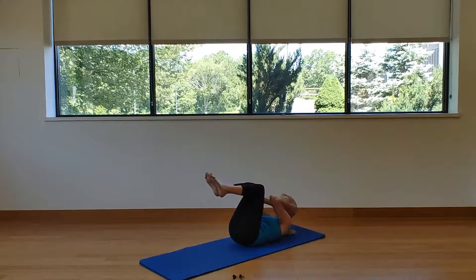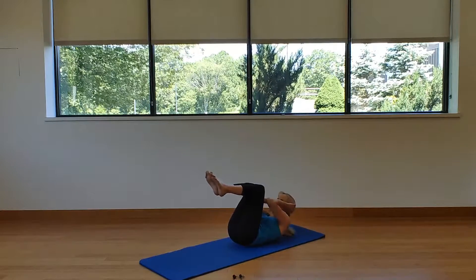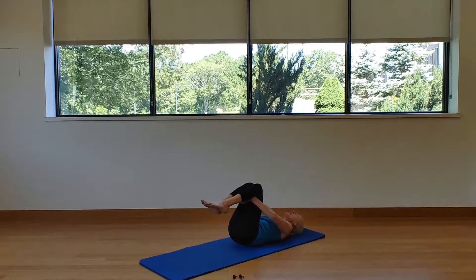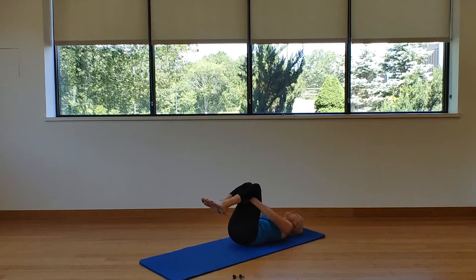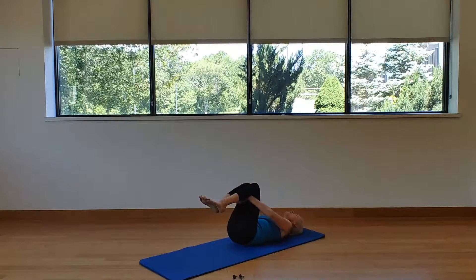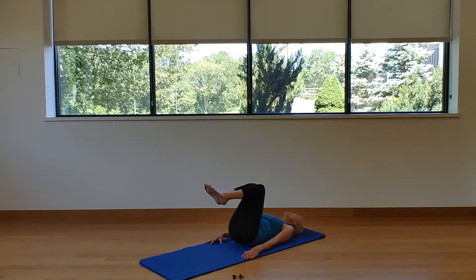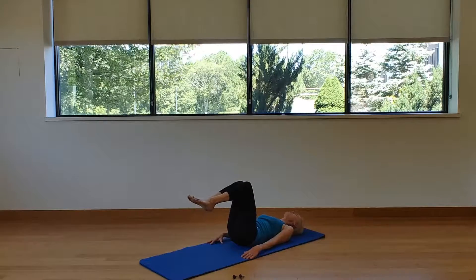Bring the knees in, lower the head, neck, and shoulders, and rock side to side. Let's give those abs a break. Arms by our sides, roll the shoulders back and down, pull that belly button down, squeeze the legs together, and bench back to tabletop.